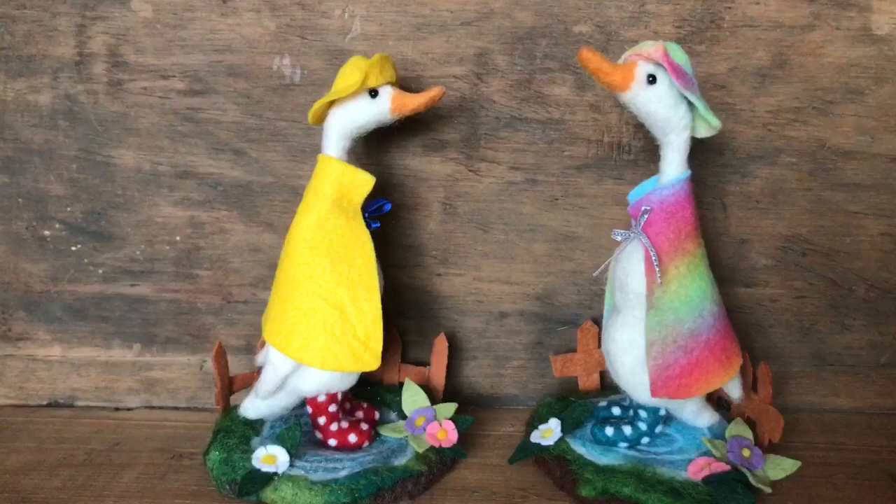Hey and welcome to the Wishing Shed. Today I'm going to be showing you how to make this needle felted puddle duck.